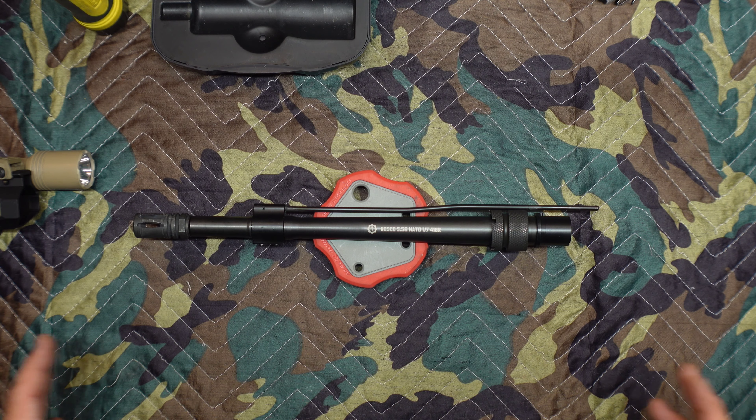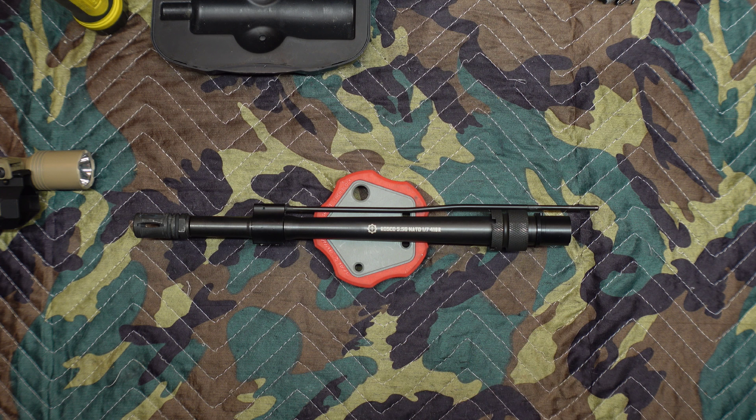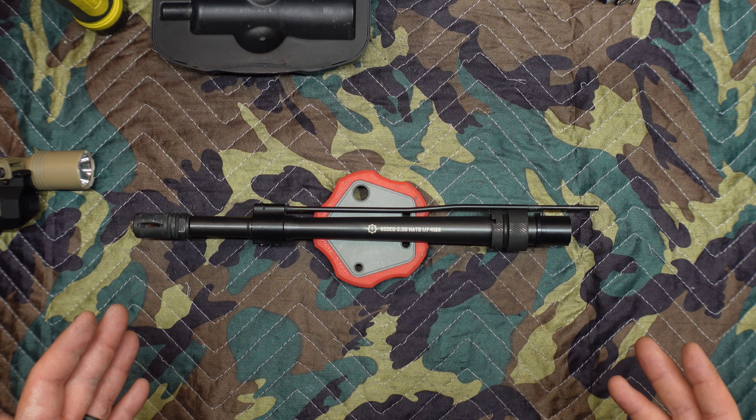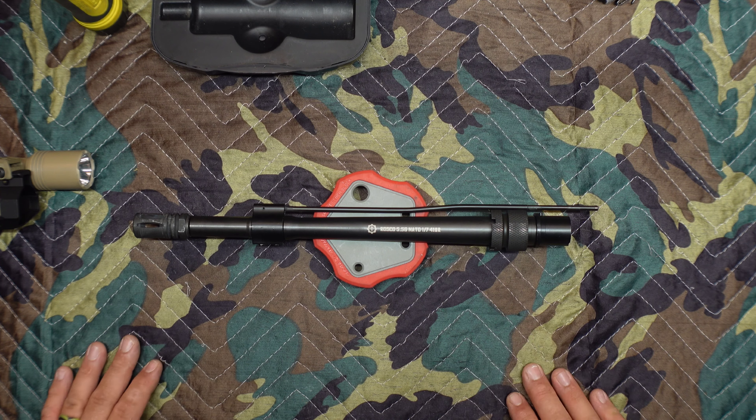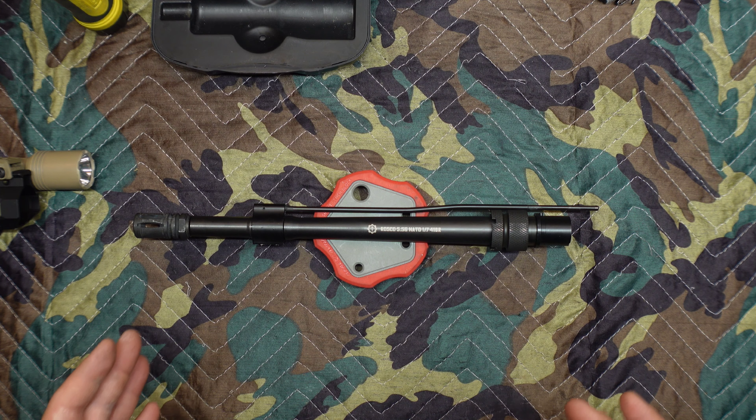So now you know why it's out of the rifle and why I took the opportunity to go over this barrel. What I'm going to do is one better — we're going to take a look inside the barrel and see what it looks like now. It's not brand new; I've got about 220 rounds down the pipe on this thing. I ran some break cleaner and a bore snake down the bore to clean it up as much as possible so you get a good representation of what it looks like without all the filth. Let me grab my bore cam.